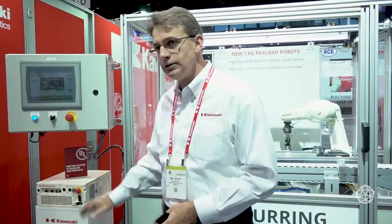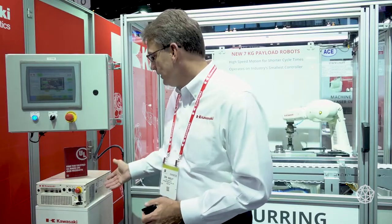When you have a compact work cell and you want to pick up smaller space on your plant floor, this thing can be built in and tucked into very small spaces in the work cell. Everything's built into this controller. All the field bus connectivity that you need is there. They can have built-in vision if you need it.